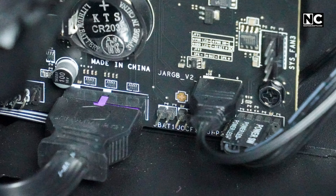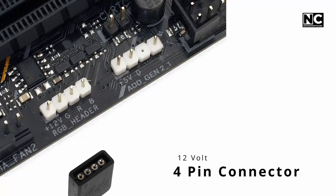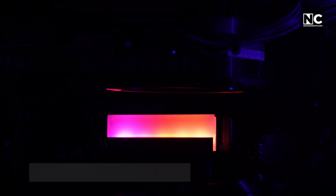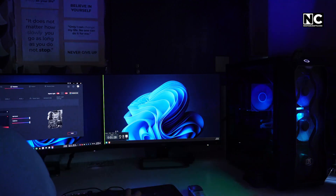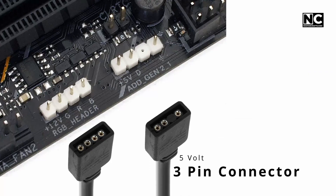Fascinating, isn't it? Types of RGB: Basic RGB — one color at a time for all lights, works on 12V with a 4-pin connector. ARGB, addressable RGB — you can control each light individually for crazy effects, and it works with 5V and a 3-pin connector.